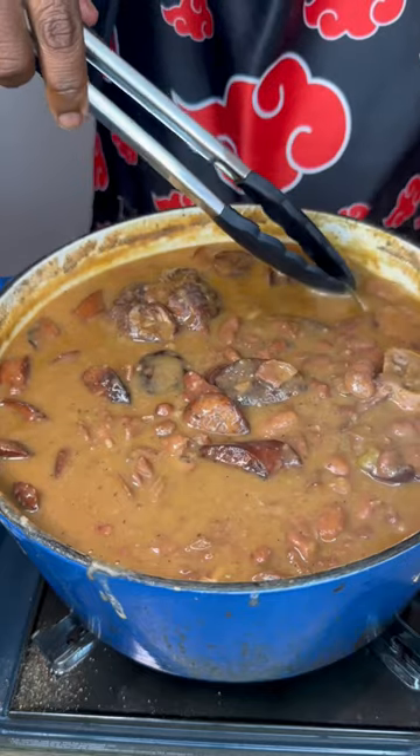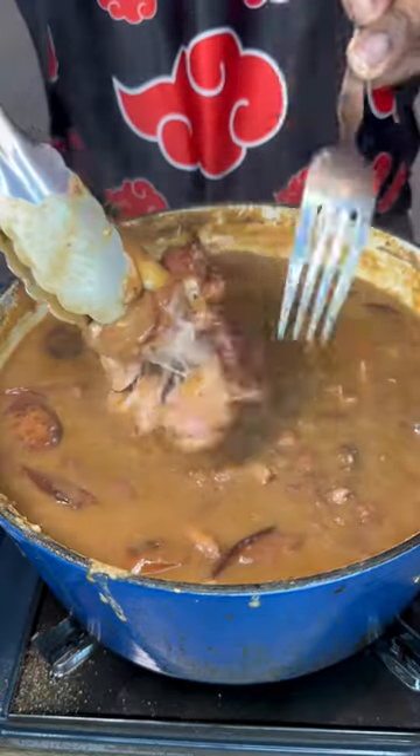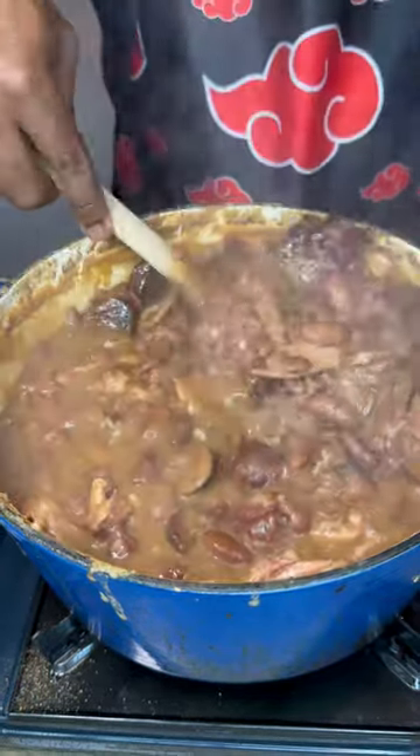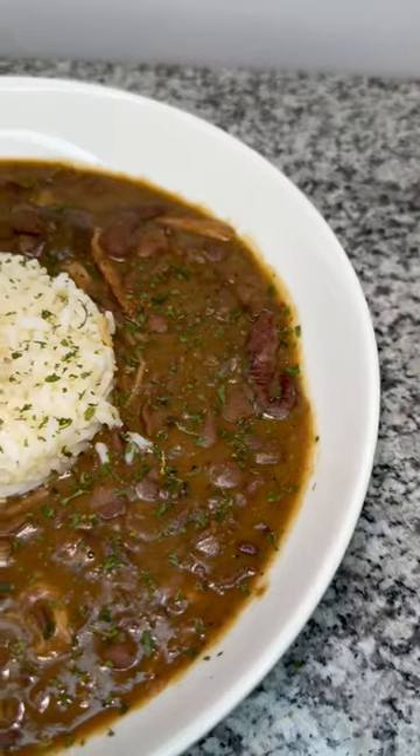After it has cooked for about 45 minutes or so, remove your bay leaves. Remove the bone from your turkey legs or turkey wings. It should come out nice and flavorful — look how amazing this looks. We're going to plate this up and garnish with a little bit of parsley.